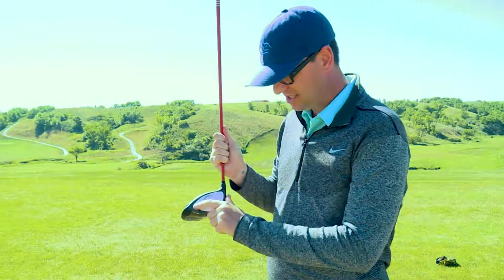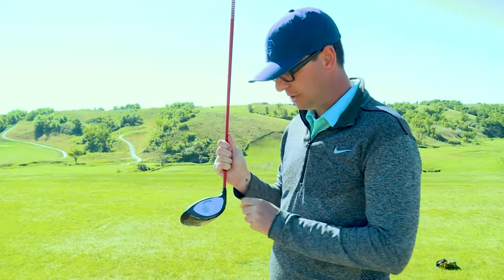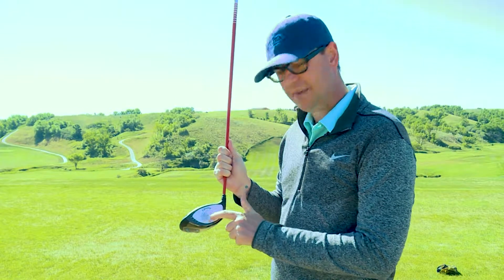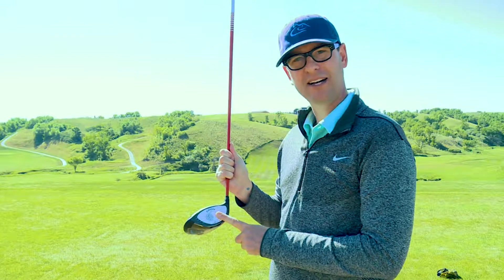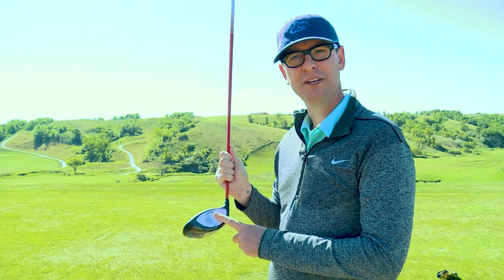If I have a student that consistently hits them out on the toe, I will give them some thoughts to hit them outside the heel, and most of the time they'll start hitting them in the center. Pick up some impact tape, put that on your driver, and practice with that, and that'll start to help you hit them right in the center of the club face.